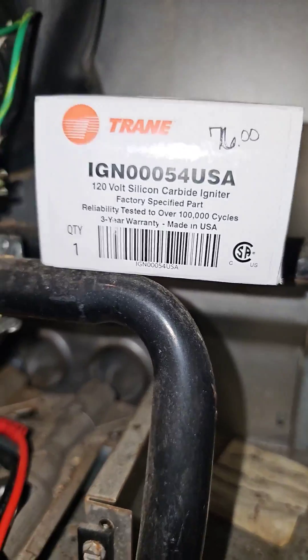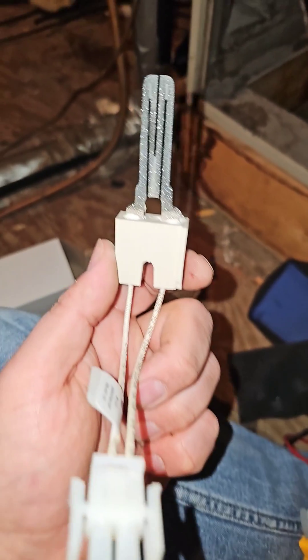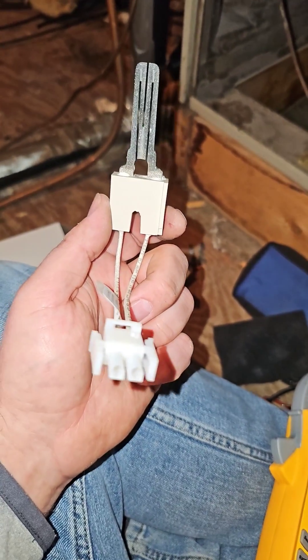I got a new one. Let's change it. It had a little crack in it. Here's the new one. Be careful not to break it when you're replacing it.